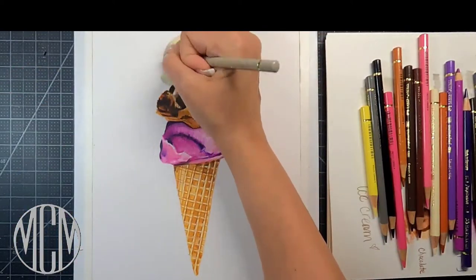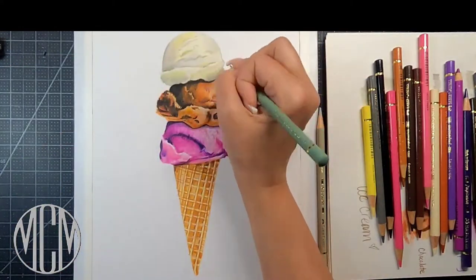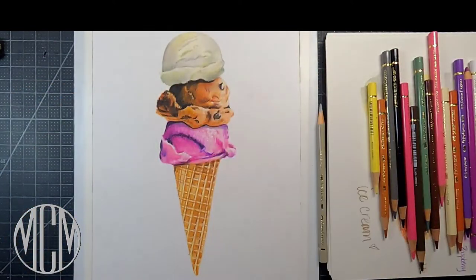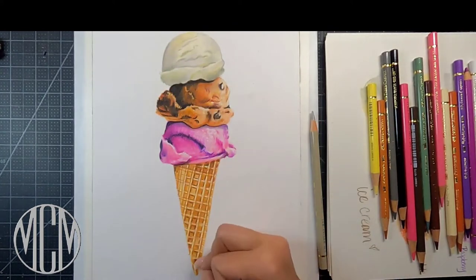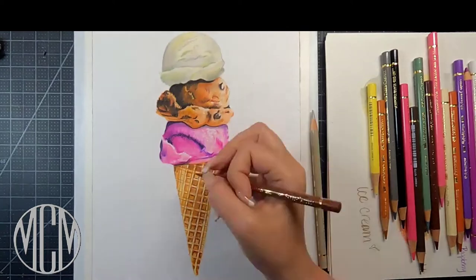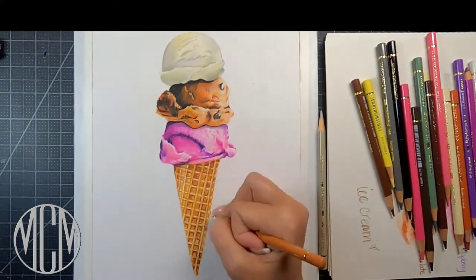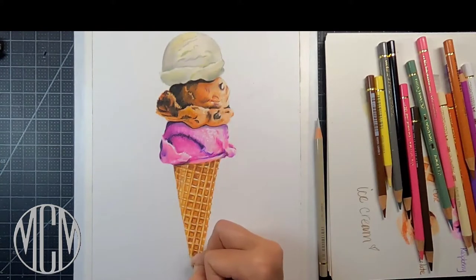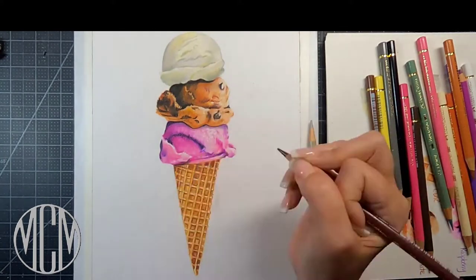My favorite tool in my toolbox is my electric eraser — I can't live without it. It's great for graphite drawings, drawing hair, and getting fine bright details. It picks up color pencil almost down to the paper no matter how many layers you have on it. You'll see me go in and pick some detail out with it, then glaze over it with some color pencil from time to time. You can make all kinds of mistakes and still fix them with that electric eraser.